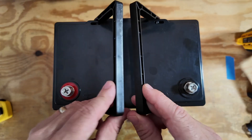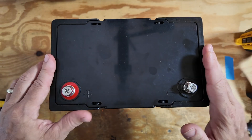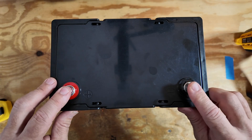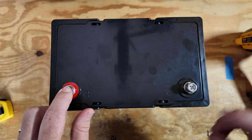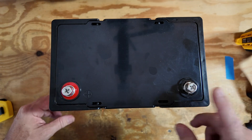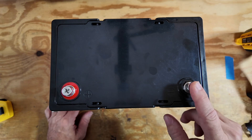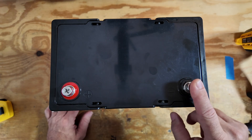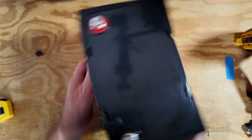It does come with a couple of little carry handles. I have used those — they do okay, not the greatest things in the world. We've got two screw-in terminal types, so you can use a Phillips head or a wrench to get those tightened up. They also include a couple of longer screws in the box, so if you need to attach more things to it, you can do that as well.